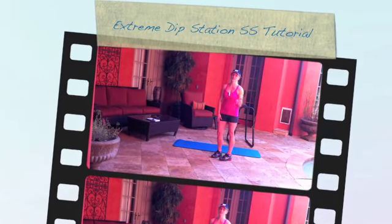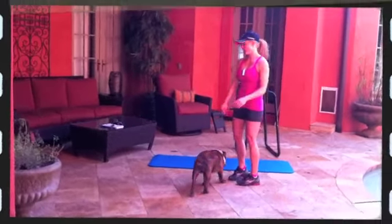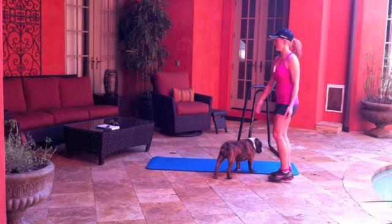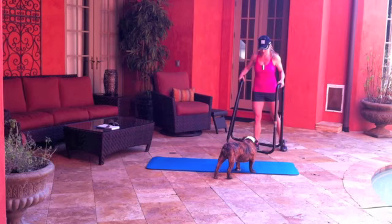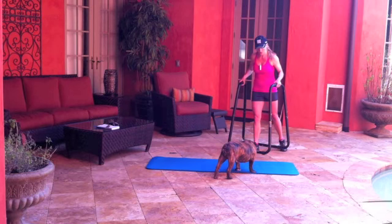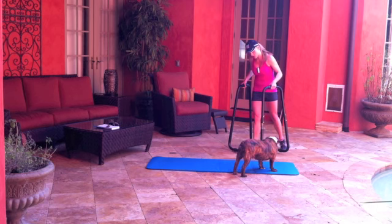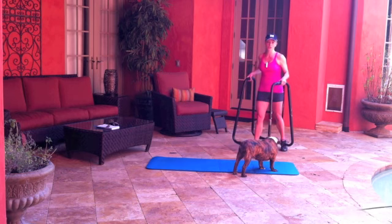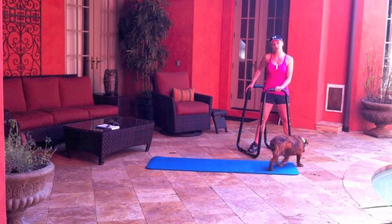Hey everyone, so today's exercise is going to consist of two pieces of equipment and Gage is here to help me go over this tutorial: a floor mat and a dip station. I got this dip station from ultimatebodypress.com and I think it was around $60, but with the variety of different exercises that you can do with it, I really do think it's a good value.